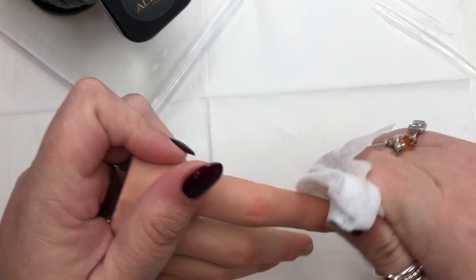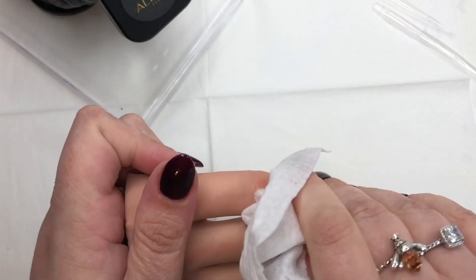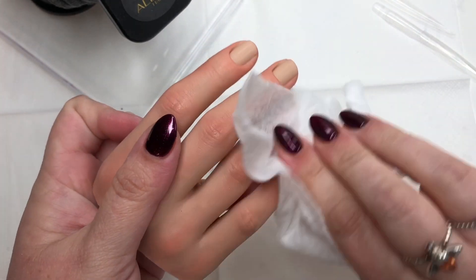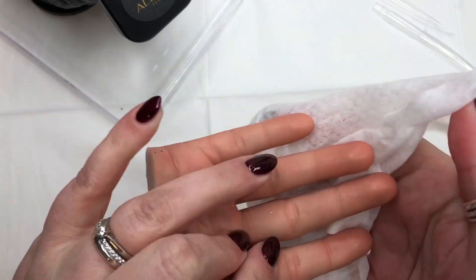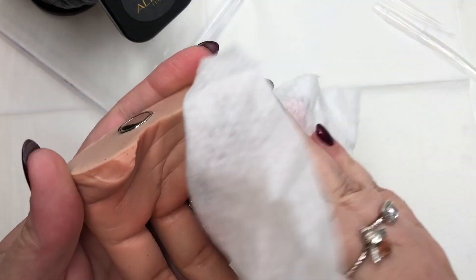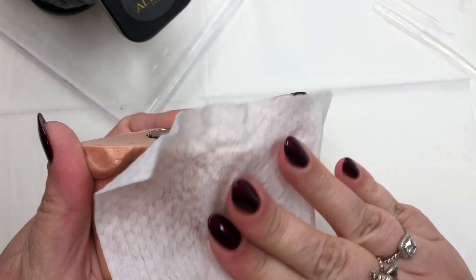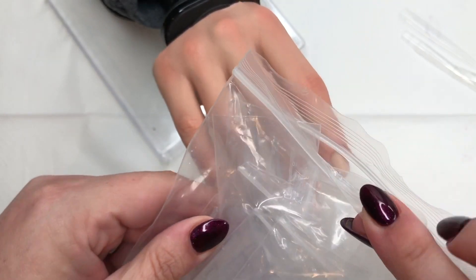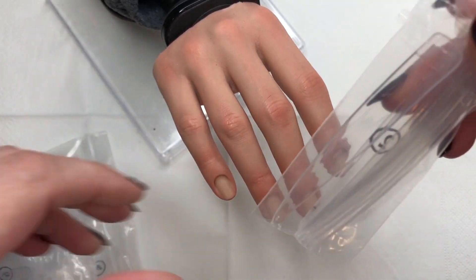I do use some baby wipes just to give it a little wipe over. I tend to use the fragrance free ones - you can use whatever ones you want, but I just find that this keeps it nice and clean and dust free between uses. So I always like to give it a little wipe down before I begin and usually after as well.